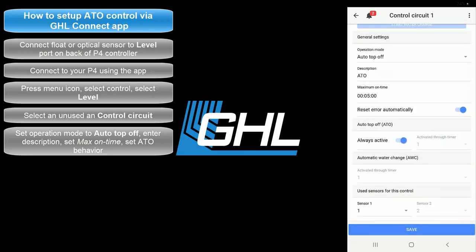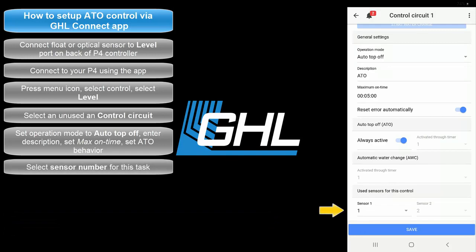The next step will be to select the sensor number that will be used for this task. For example, if you have the sensor connected directly to the level 1 and 2 port, select 1. If it is connected to a splitter cable and level 1 is already being used, select 2. The same rules apply if the sensor is connected to level port 3 and 4, level port 5 and 6, and so on and so forth.